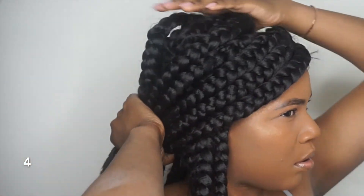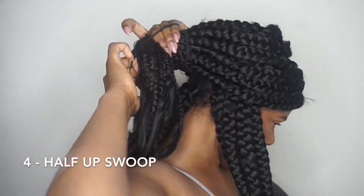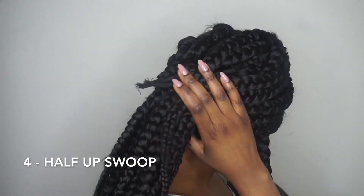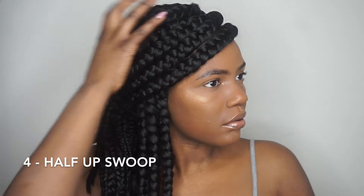Next is another side swoop style. I love this side swoop — it's good for hiding big foreheads. Sidebar, my forehead isn't even that big, but anyway, we're just going to swoop the front braids of my hair to one side, and I'm going to take a few of the braids on the other side and put most of them into a ponytail. As you can see, only a little bit of braids at the bottom are actually down.